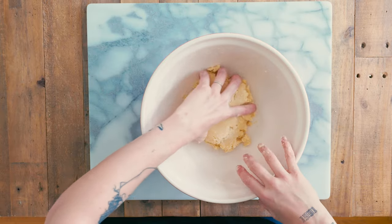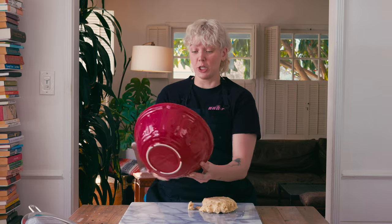Now that my dough has come together, I want to knead it a little bit — not too much because I don't want to overdevelop the gluten, so I'm not going to knead it for long, just enough so it looks a little nicer.